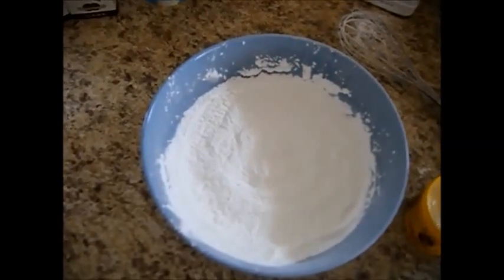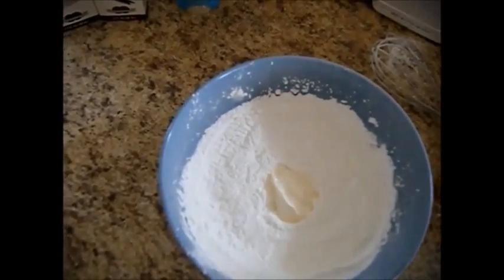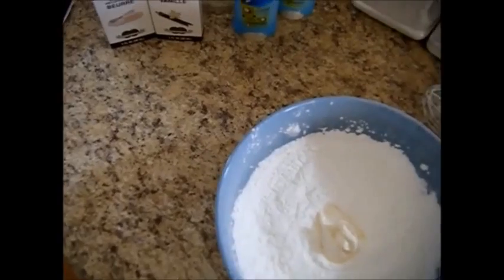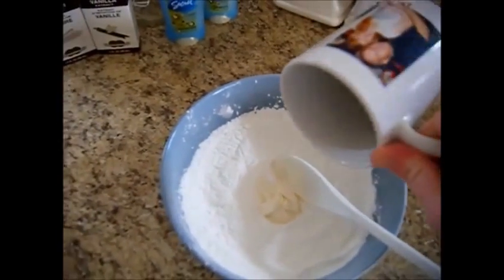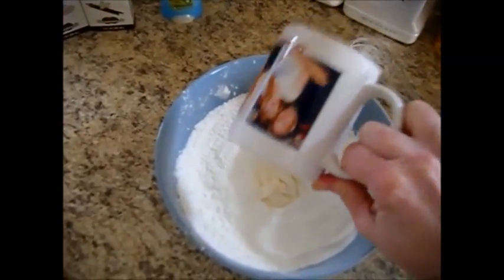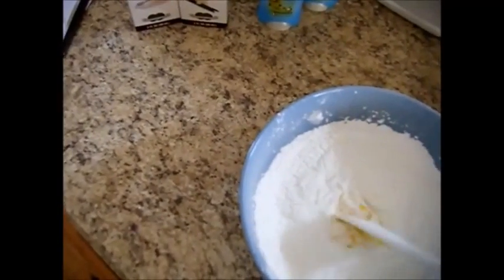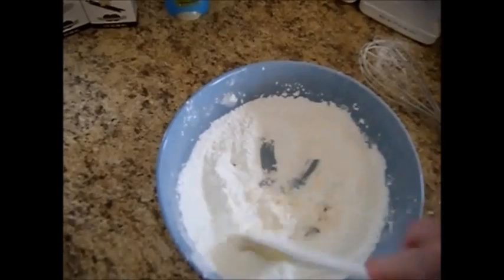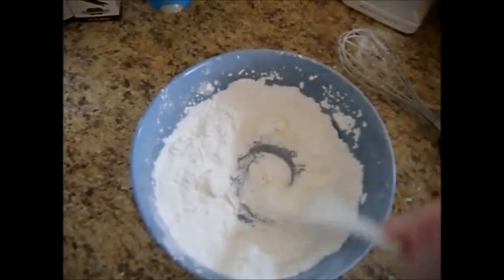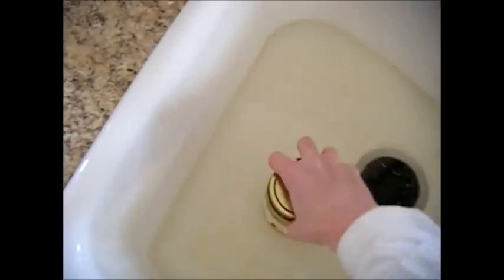We're just going to go ahead and add our cocoa butter — a nice heaping tablespoon of that, maybe just a hair bit more. I like the way it smells and the nice creamy consistency. And then of course we're going to add our olive oil right on top of that cocoa butter, and kind of blend that together first. Kind of blend that olive oil into the cocoa butter, and then into our powder mixture. And then we're just going to start smashing it in. Over here in hot water, I laid my jar of coconut oil — be careful, this can get slippery.